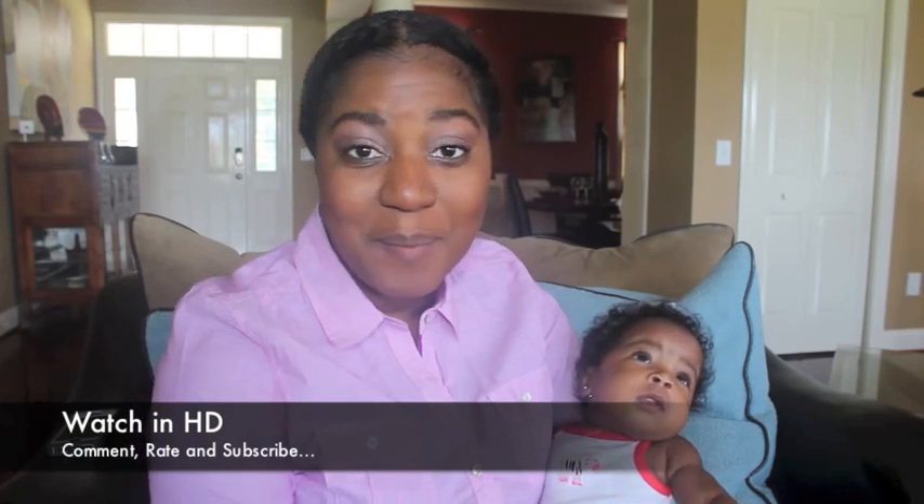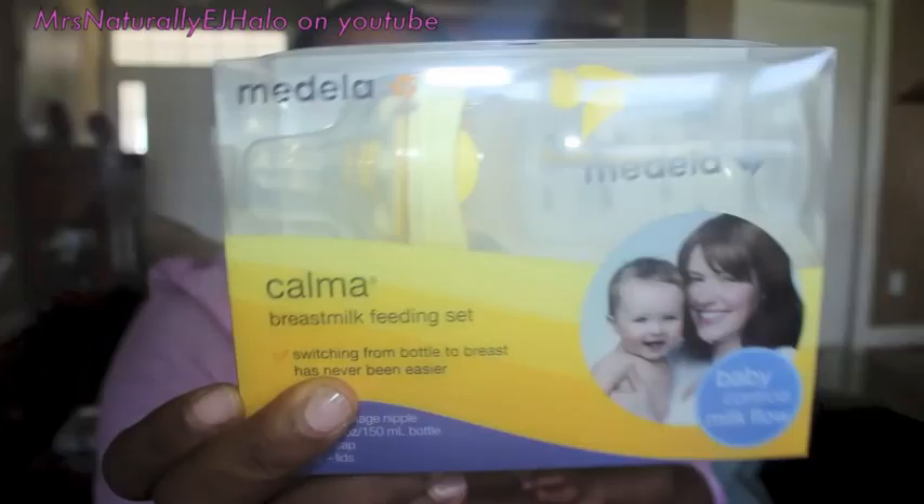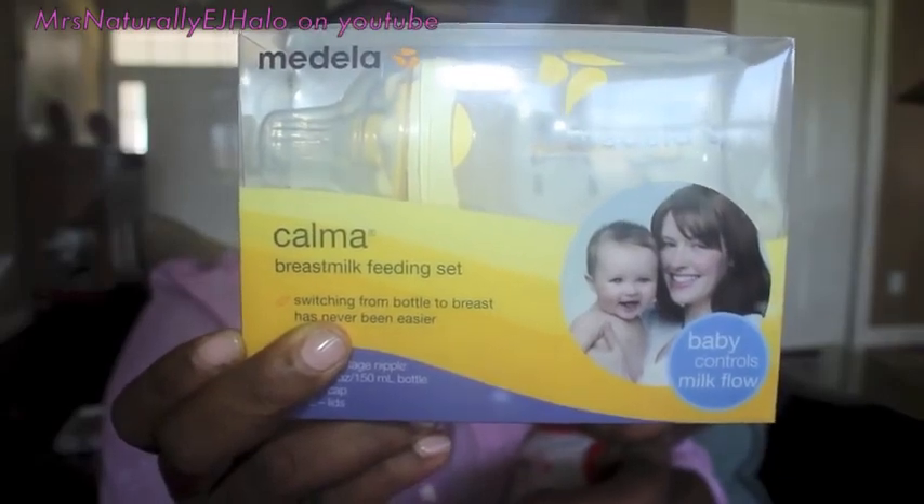Hey guys, it's Ebby and today I'm coming on to do a review video. This is more of a mommy and baby video for all the new moms, expecting moms, or what not. Today I'm going to be reviewing the Medela Calma.